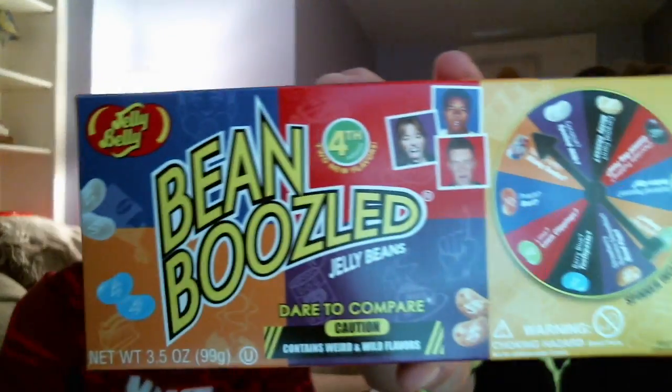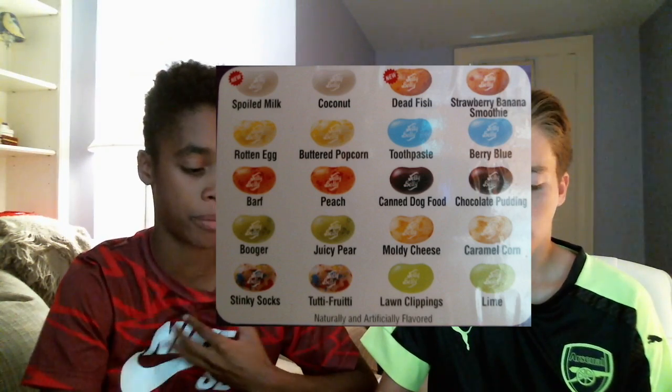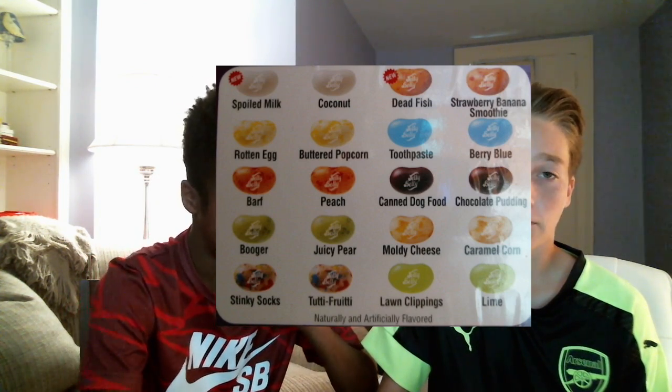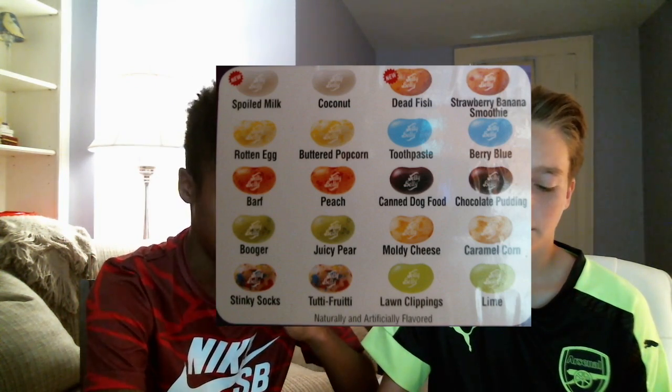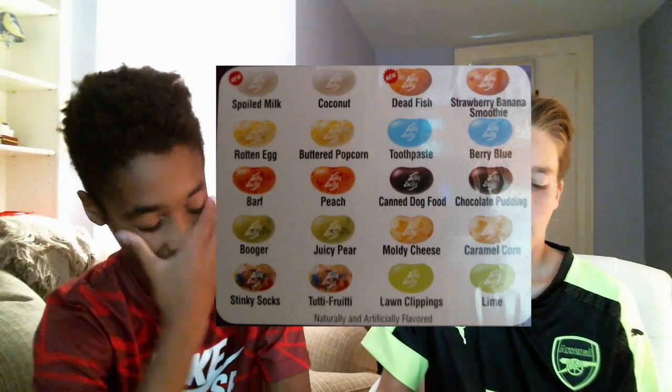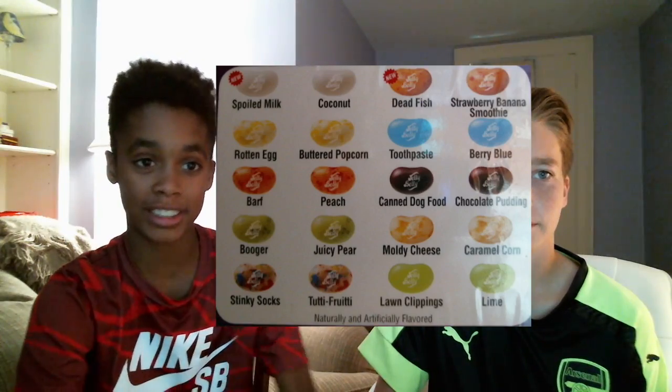Alright guys, so basically what Bean Boozled is — it's a jelly bean game where they've made these different flavors. There are good flavors and then bad flavors, so they're basically opposite. On the back here we have the flavors. We have spoiled milk and coconut, dead fish or strawberry banana smoothie, rotten egg and buttered popcorn, toothpaste or berry blue, barf or peach, canned dog food or chocolate pudding, booger or juicy pear, moldy cheese or caramel corn, stinky socks or tutti frutti — which is the worst, just telling you — and lawn clippings or lime. So those are all the flavors.